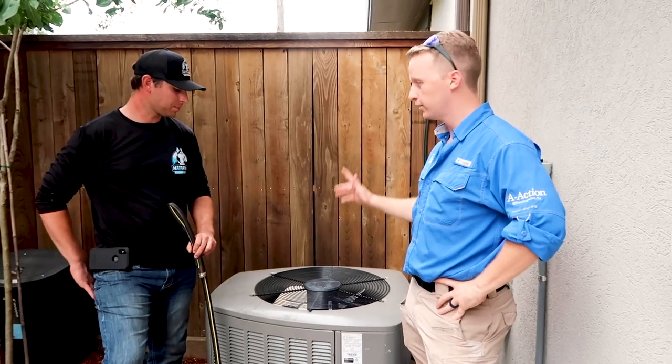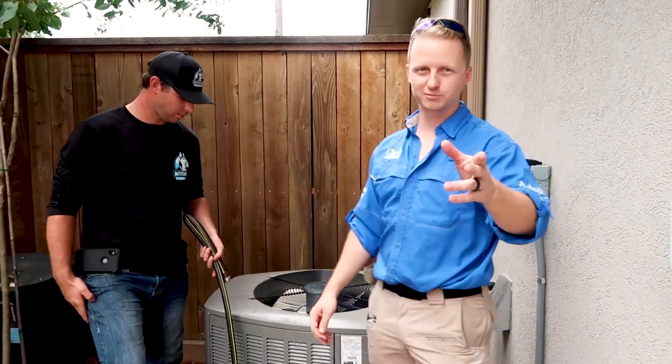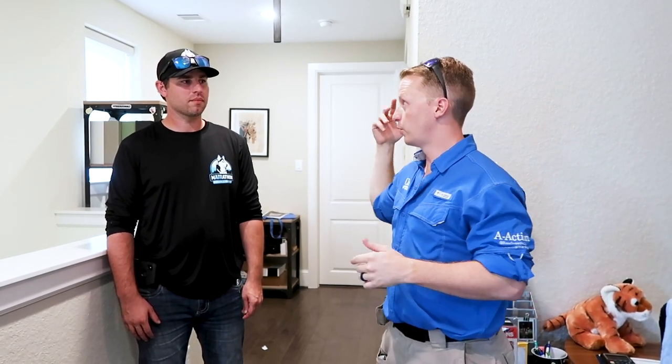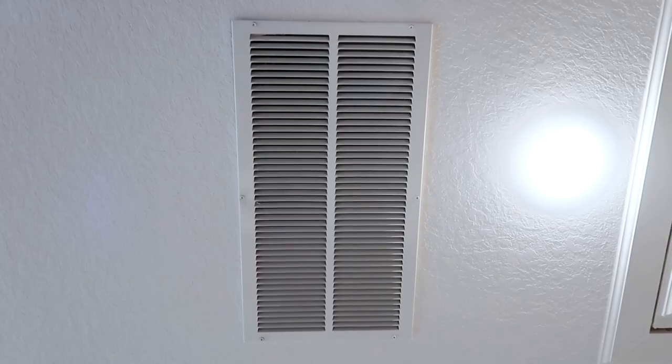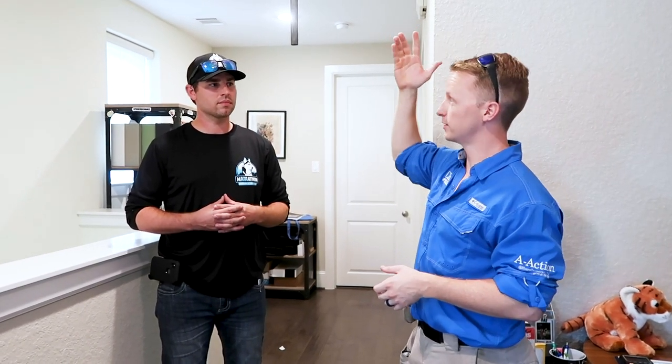After this, we'll go up and check the attic - specifically the coil in the attic. The next step is to focus on our returns where the air is coming in. Returns often get pretty dirty in the Houston area - especially with three dogs including a golden retriever that sheds everywhere. The return gets really dirty, especially if your filter isn't right there at the return.